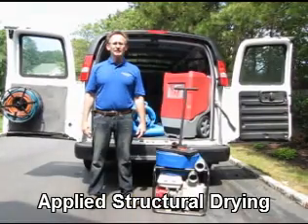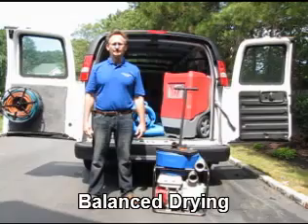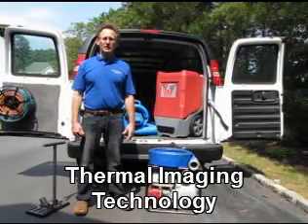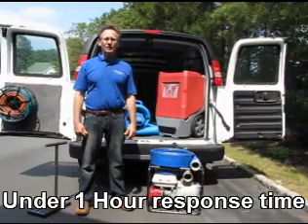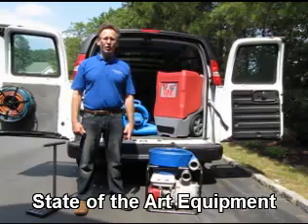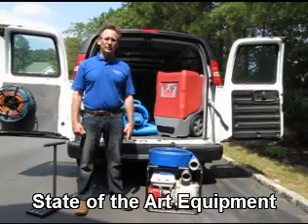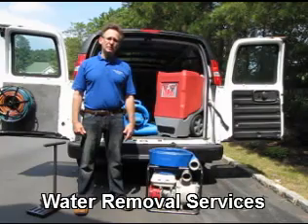There are a variety of specialty tools that we use to extract the water. The first piece of equipment I'm going to show you is this gas-powered pump. This pump is capable of eliminating 250 gallons of water a minute, or 15,000 gallons of water an hour. It can empty a typical built-in swimming pool in around an hour's time.